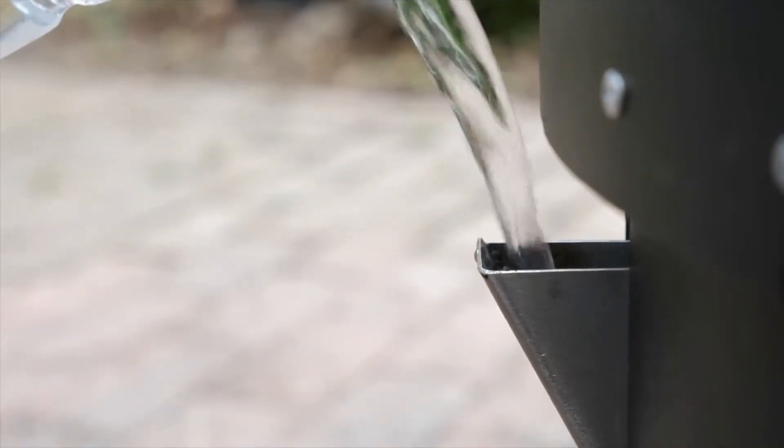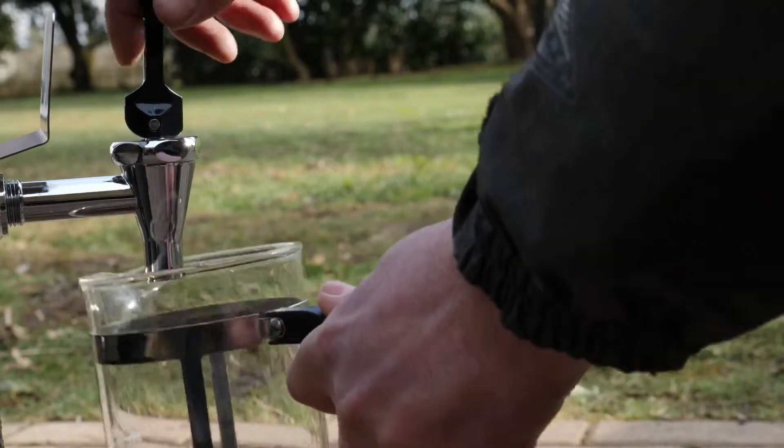Fancy a hot drink? Simply fill the side tank with water and in just minutes you can be enjoying a hot coffee.